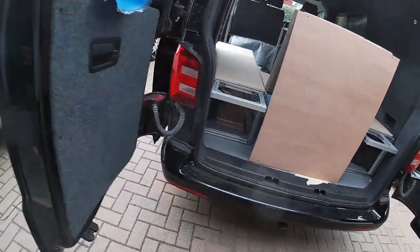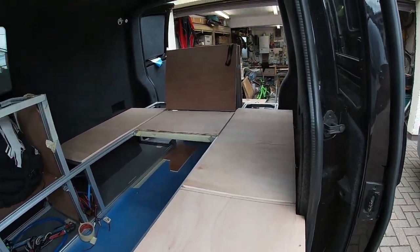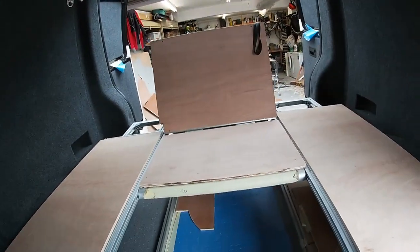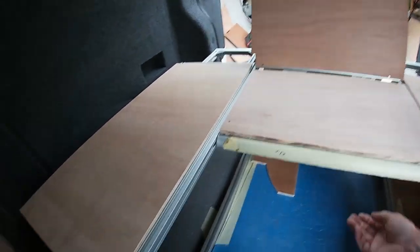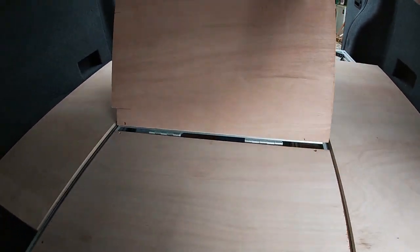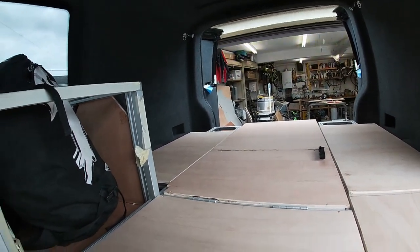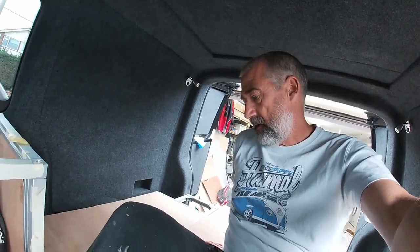The boards are on — still got to fix them down. So that's in the seated position. I've got a lever — you can unlock it, you can hold it forward. It's really coming together now, still got a lot more to do.